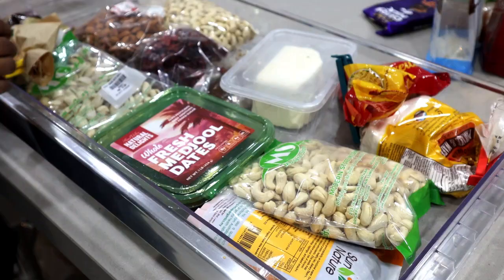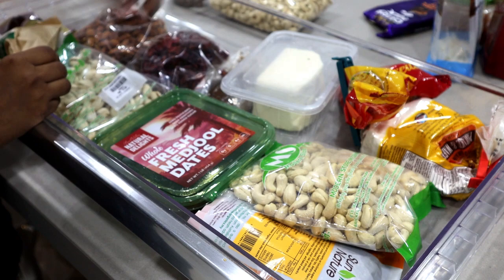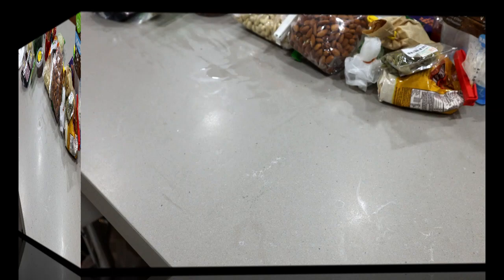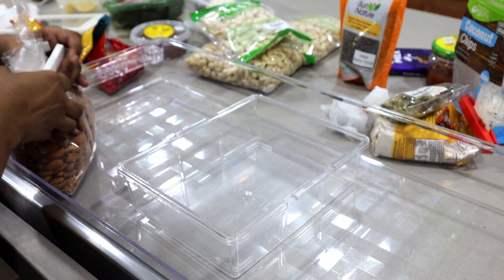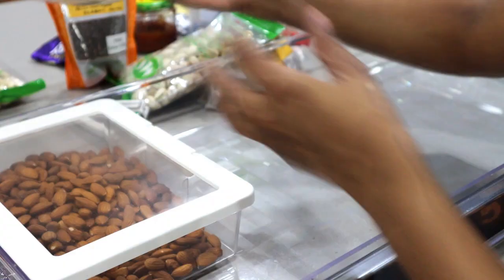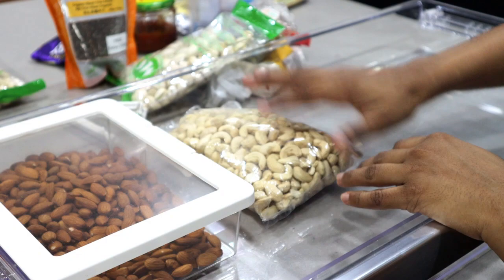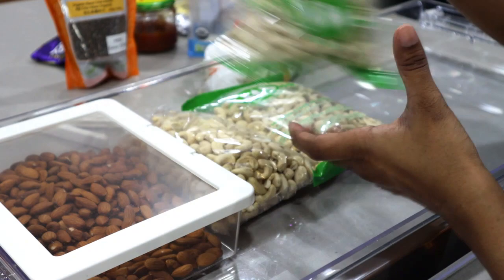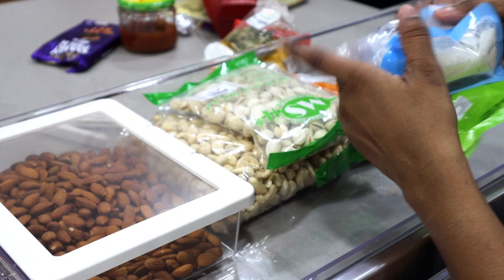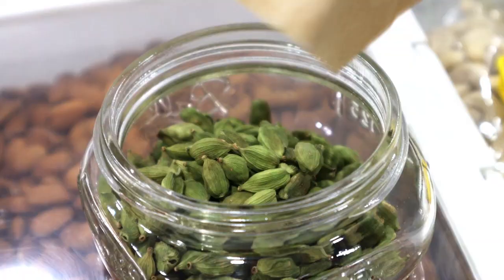In my fridge I have a shallow drawer right above the vegetable drawer. In this drawer I mostly keep my baking needs like nuts and chocolate. I make and eat a lot of granola, which explains why I have so many nuts. I have cashew nuts from my mother-in-law, some pistachios, chia seeds, coconut flakes — which taste amazing in granola — and some premium quality cardamom pods which I use only for making desserts.